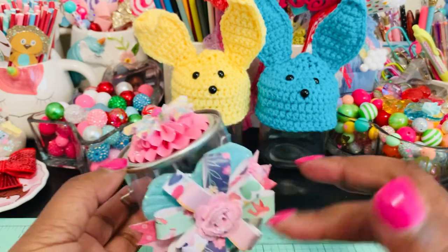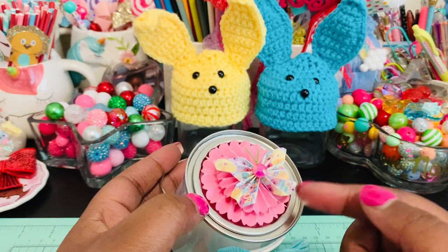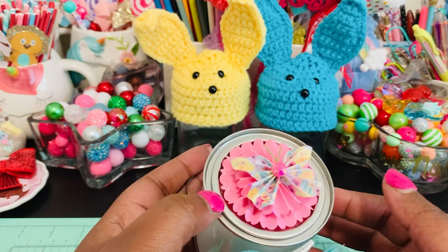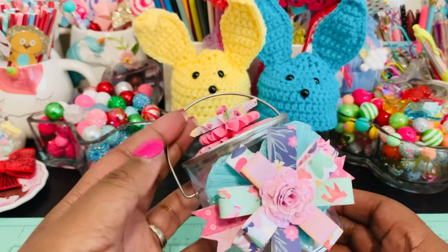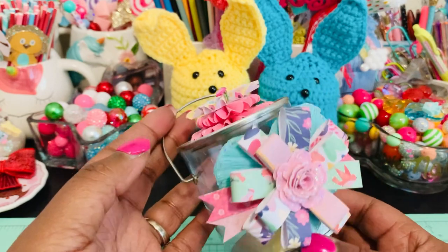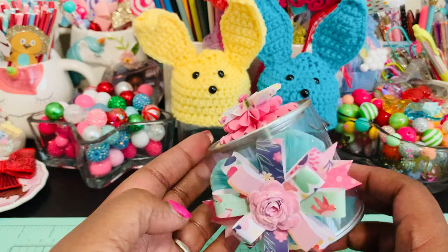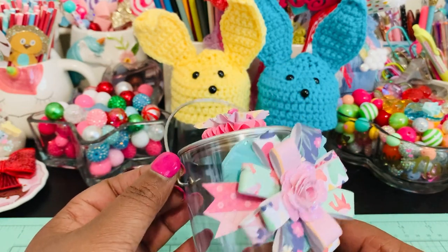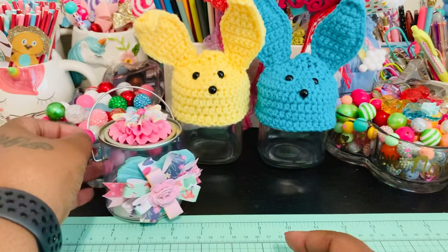I kept them in plain cardstock just because there are so many other colors going on. This is a cute little Easter butterfly that you can buy at Hobby Lobby — I think they have them again this year — and I just added a little gem. I love that you can put a little treat in there and send it to somebody for spring or Easter. The top pops right off and you can fill it up with some goodies. That's the first one.